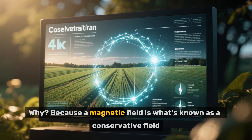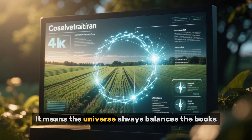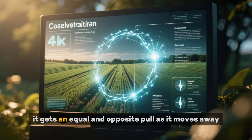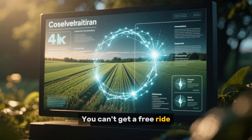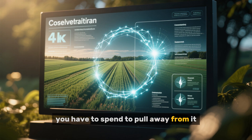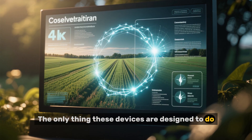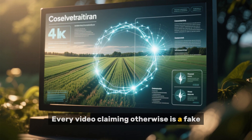Why? Because a magnetic field is what's known as a conservative field. It means the universe always balances the books. For every single push a magnet gets as it approaches another, it gets an equal and opposite pull as it moves away. You can't get a free ride. Any energy you gain moving toward a magnet, you have to spend to pull away from it. The net result over one full rotation is always zero. The only thing these devices are designed to do is find the most stable spot and stay there. Every video claiming otherwise is a fake.